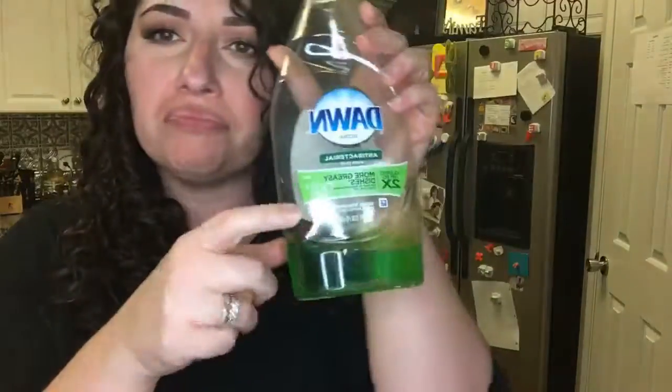I have a backup Dawn. If you use this Dawn dish soap a couple of times, your sponge will start to smell weird. But if you use this Method dish soap, your sponge will not smell. Like, it doesn't start to smell bad at all. You don't need to microwave your sponge. You just go through it and when it starts to look weird, you just replace it.